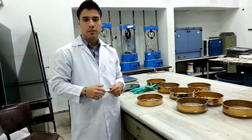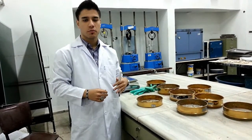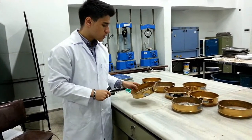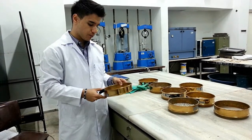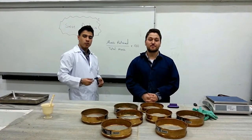Therefore, to get the percent retained, we have to divide the mass retained over the total mass. Something we should notice is that the soil retained in the pan are actually silt and clay particles. Thanks for your time. We'll be sure to be back with another experiment.